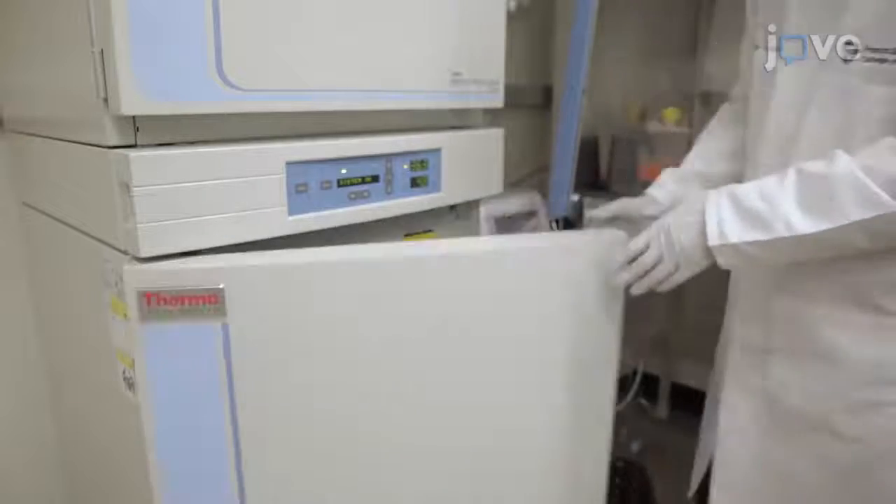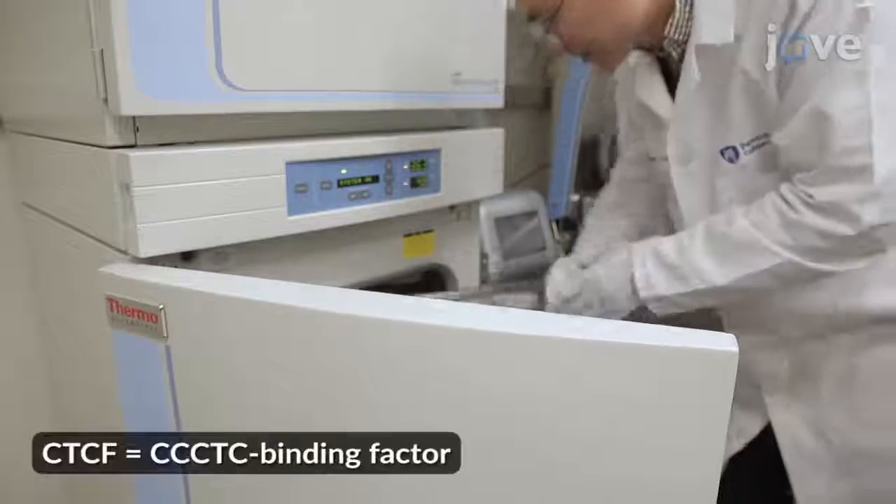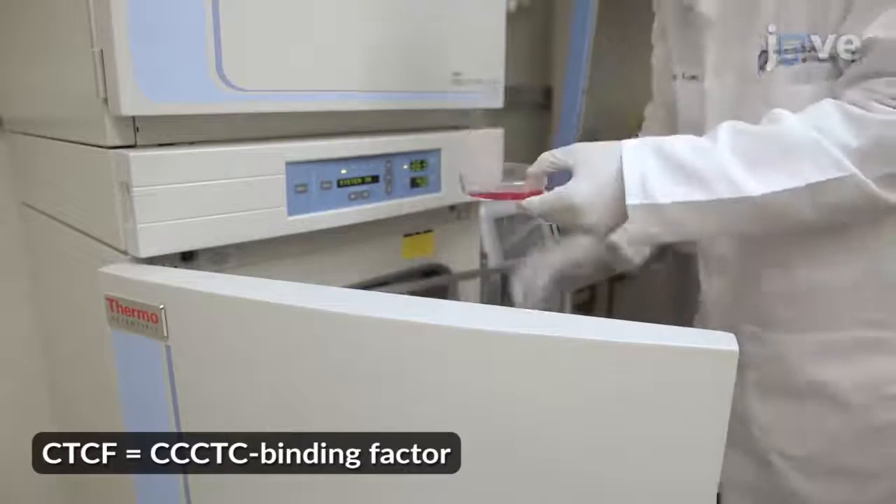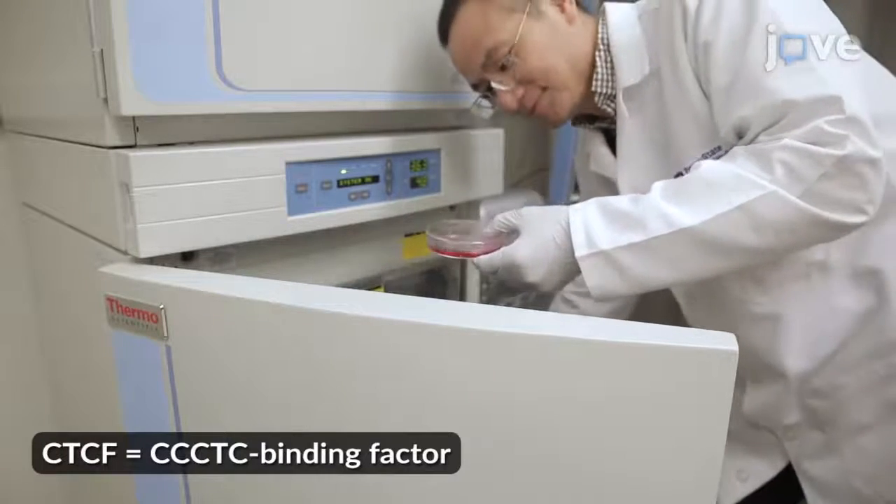Begin this procedure with the design of sgRNA targeting CTCF binding sites, cloning of the sgRNA library, and cell preparation as described in the text protocol.